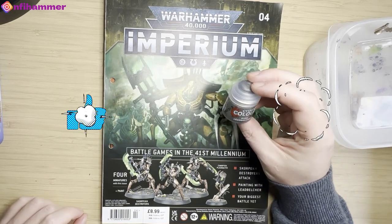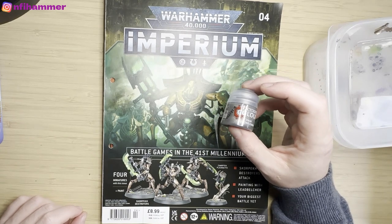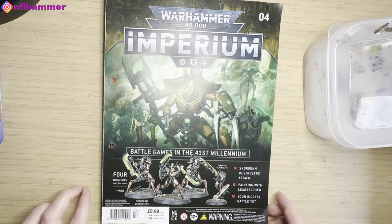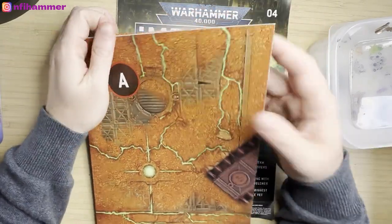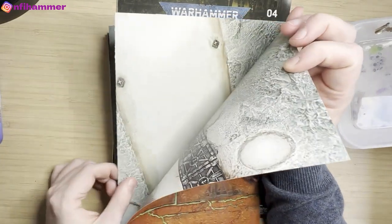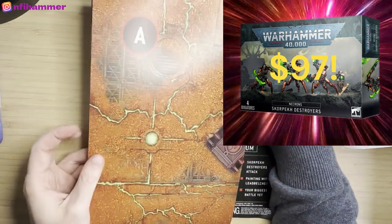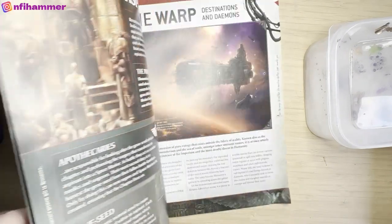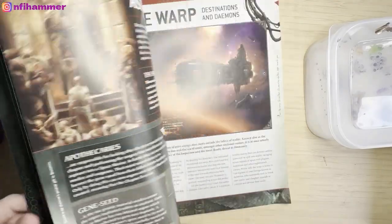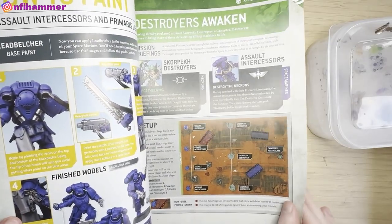The Warhammer Imperium issue number 4 was back at my local newsagents. I snapped it up because it only costs $20 Australian dollars. Not only does it come with the Skorpek Destroyers, which Games Workshop sells for $97, it also comes with a pot of Leadbelcher — which you can never have enough of — that's a $6.50 saving. And it also comes with a core playmat, which was very unexpected. So this is an absolute steal if you can get your hands on one.